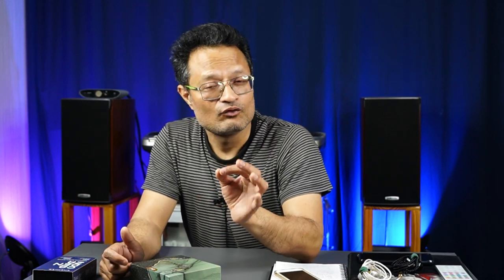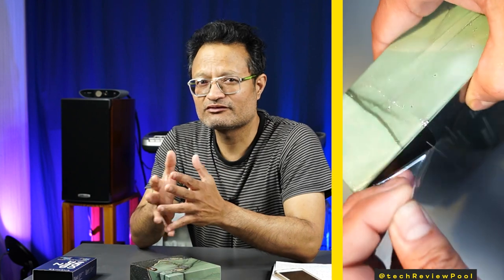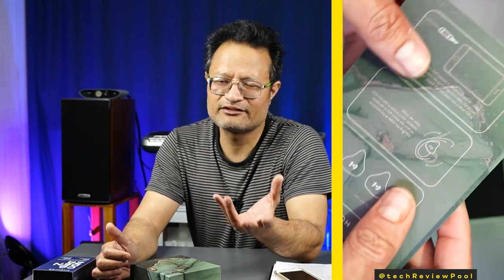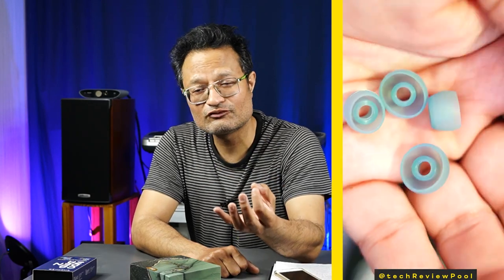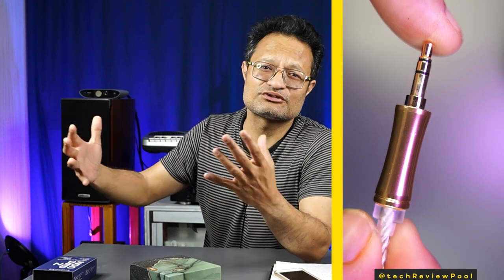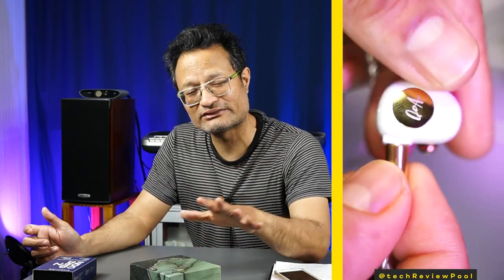If I talk about imaging and soundstage: soundstage and imaging do not differ very much between IEMs in this category. The soundstage is not particularly wide — sounds are close to your ears. You can get a wider soundstage with open-back headphones. The soundstage here is good and imaging is adequate. Compared to IEMs like the Cadenza, Gimlet, Tengzu Warner, and Moondrop Chu, the soundstage differences are not significant.